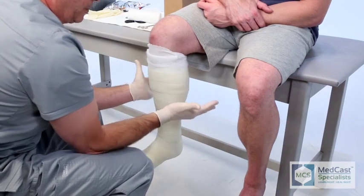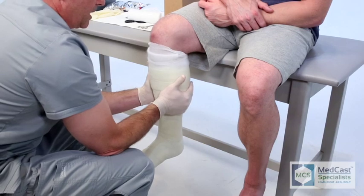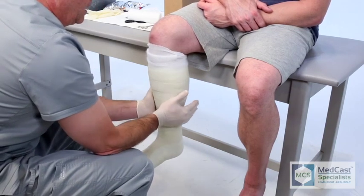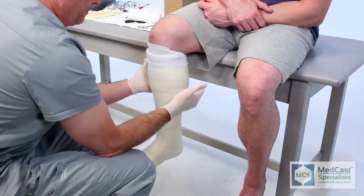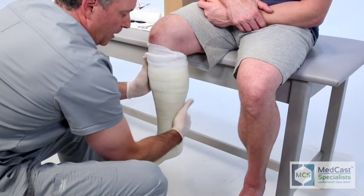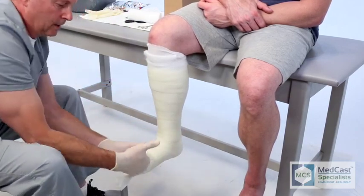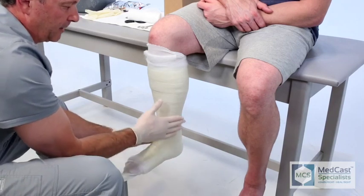Talking about Achilles, a lot of times you'll put on a short leg cast for an Achilles injury. The thing about that is you don't have to get them all the way up to 90 degrees, because on an Achilles injury they're going to be plantar flexed to allow the Achilles to heal. We'll do serial casting on them, coming back every week where you're actually dorsiflexing that foot up, slowly stretching out the Achilles to help with range of motion, while allowing them to heal the Achilles tendon rupture or surgery.